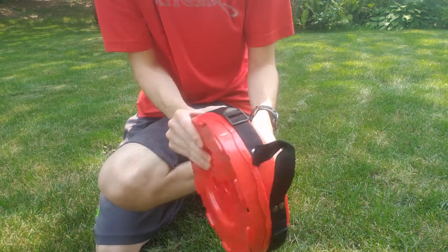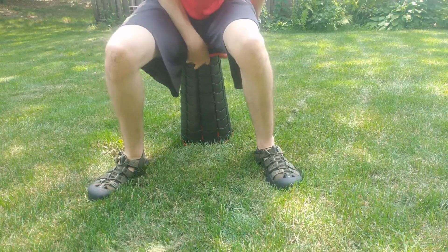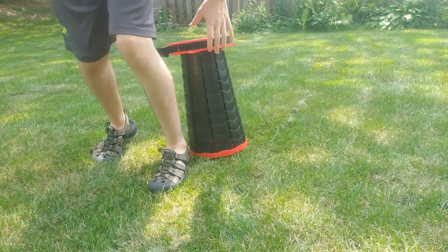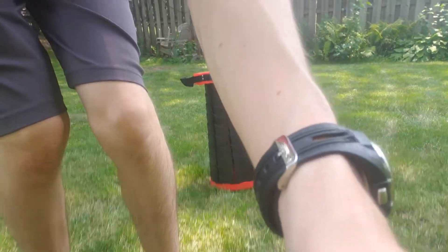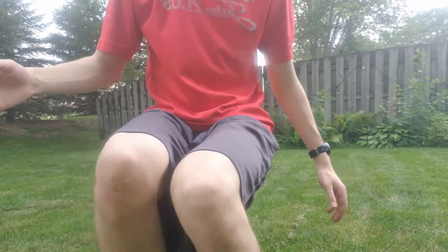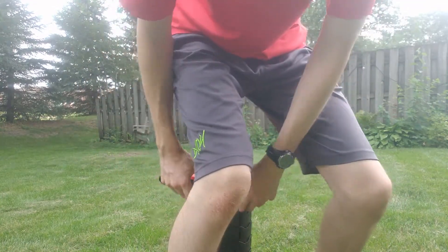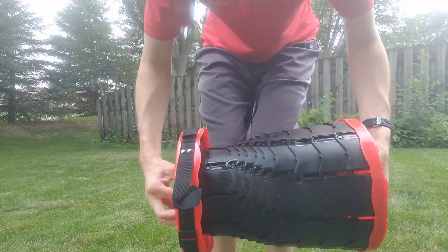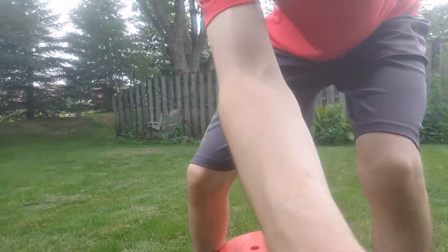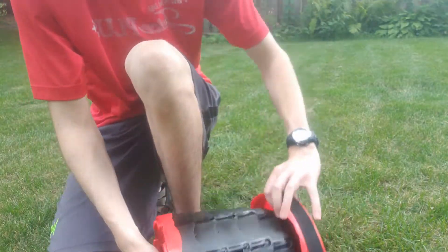There we go. The main thing is it supports my weight — sitting on it. It supports my weight fine. And it is also adjustable, so if you want to have it be shorter, it can be a shorter stool. Now it's a shorter one. So yeah, that's actually really cool.